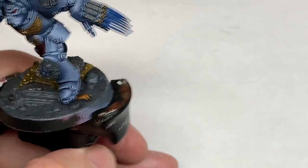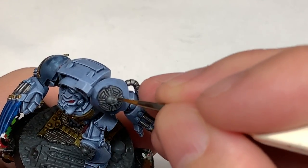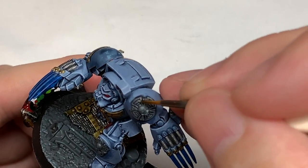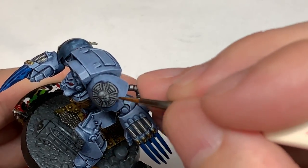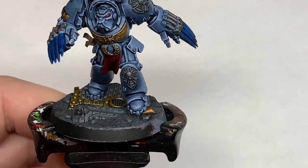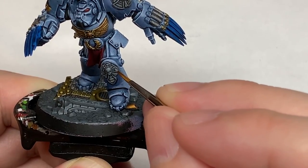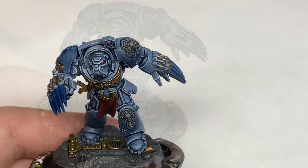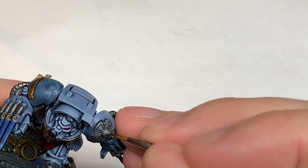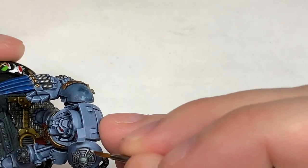Now I'm going to use some Citadel Dawnstone to highlight the stonework. Think about where the light is coming from and highlight from that side — that lets you have that gradient from dark grey in the shaded areas up to light grey where it's catching more light. Then we're using some Citadel Administratum Grey to do the final highlights on the Crux Terminatus and other stonework — thin edge highlights on the top edges and top surfaces to make those stand out.